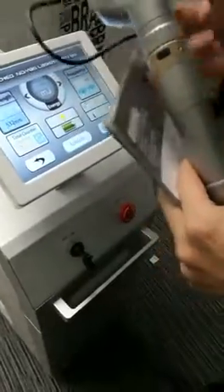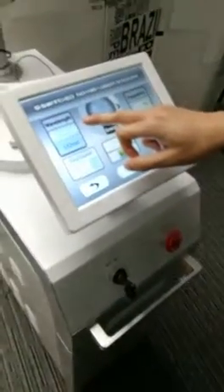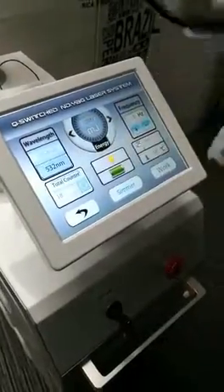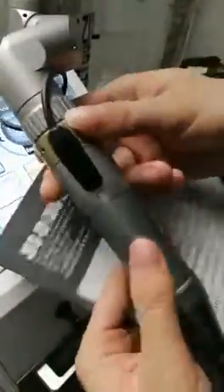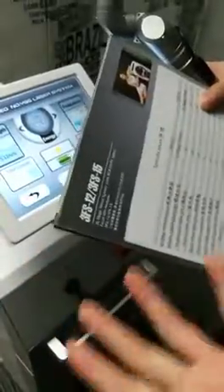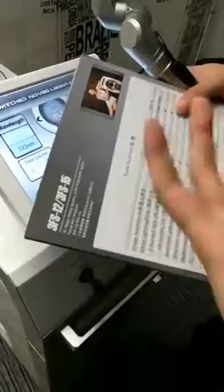As I showed you in the video before, generally we use the lowest energy — 200mJ — and we use the spot size around 4 or 5 for tattoos. That's because Chinese customers seldom have tattoos, so we test on customers at exhibitions when they visit us, using spot size 4 or 5 and the lowest energy to test.